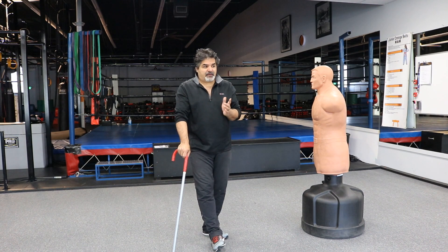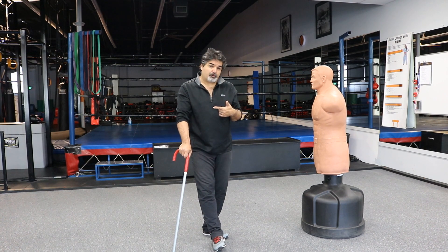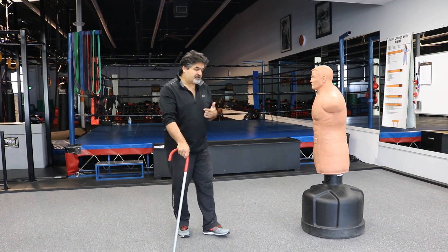Flanking means we step, we get out of the line of fire, sidestep and strike. We're going to do it with the forward whip and the backhand whip. I'm going to show you how it's done.